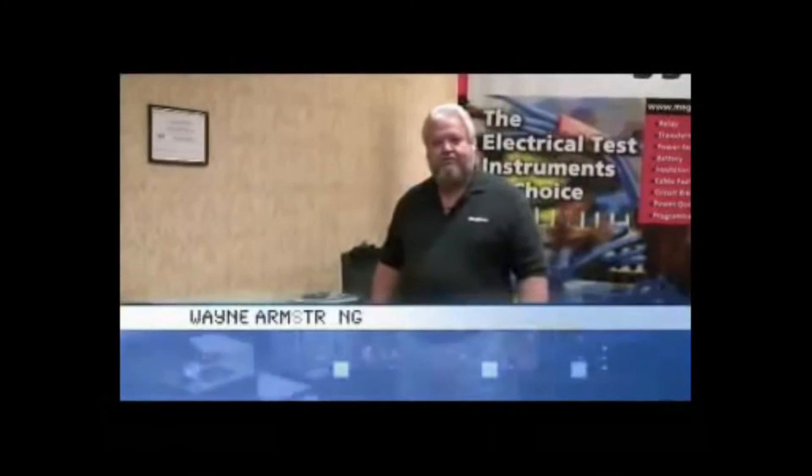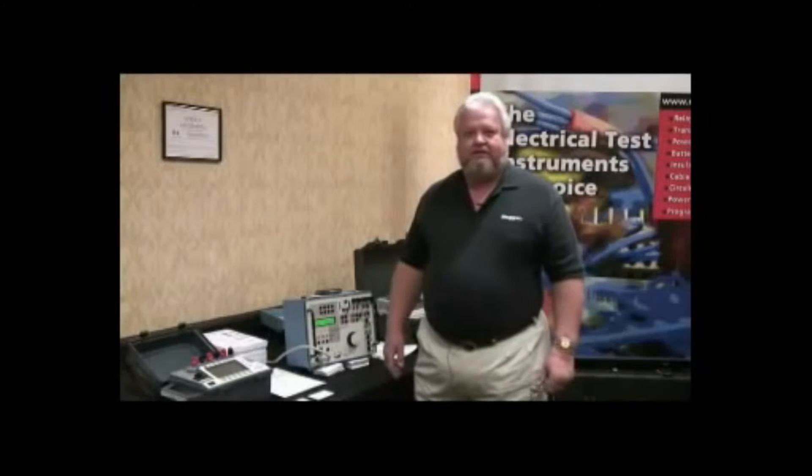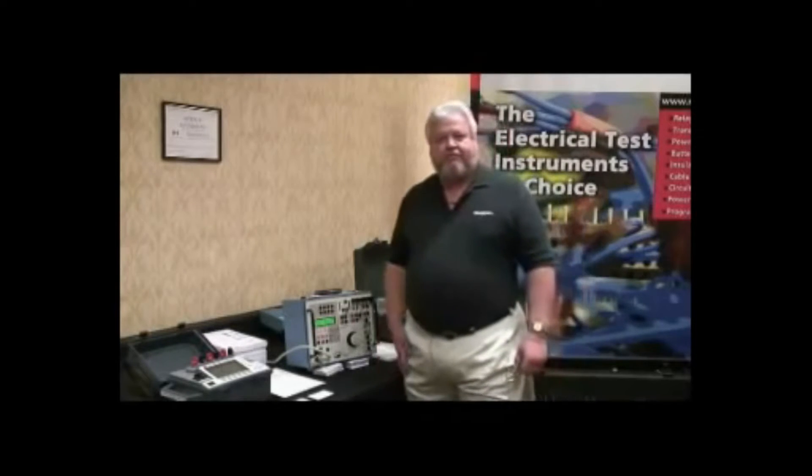Good evening. This is Wayne Armstrong. We're here at the Georgia Tech Relay Conference for the first night of the show. We'd like to welcome all of our people here, and we'd like to show you some of our products that we have on display for the relay market.